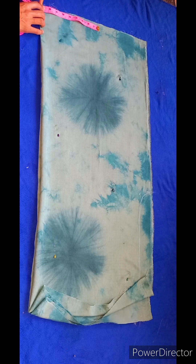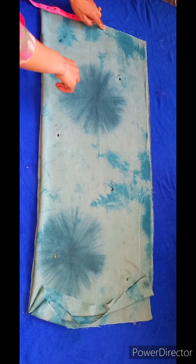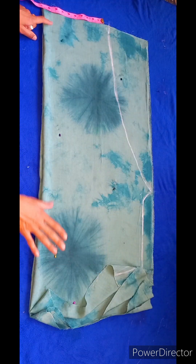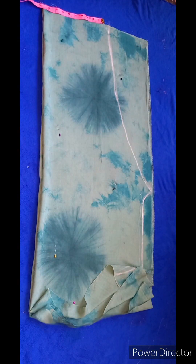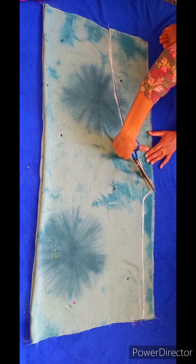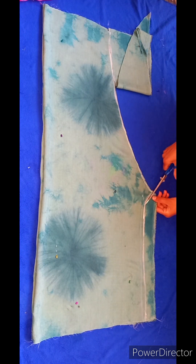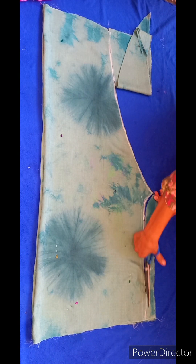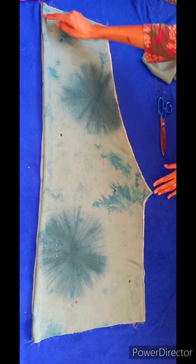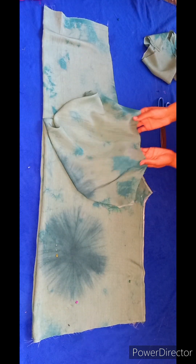We are getting to the bottom. Now we are marking for the bottom and marking the shape of the bottom. I will show you the stitching and tell you what I am going to do. We have marked here and we will have two cuts. The cutting is now complete — it is very nice.